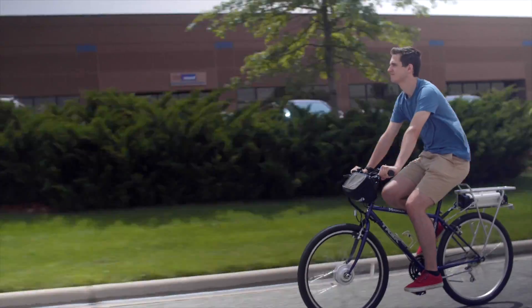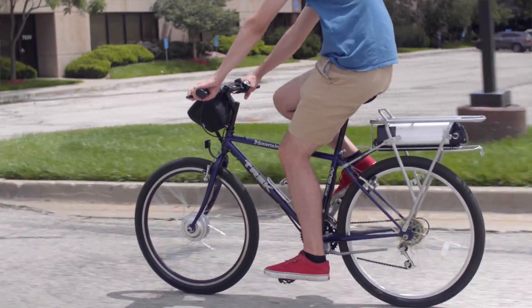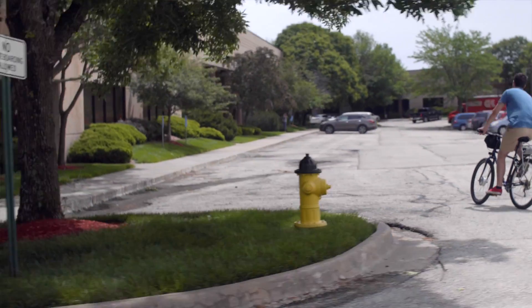Some early adopters of this technology have even described it as pedaling downhill both ways. And because this kit does not affect your bike's pedaling functionality, when your battery runs out, you can still continue to ride under your own pedaling power.